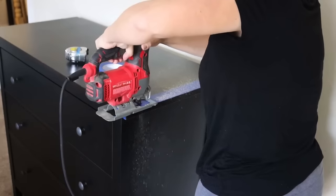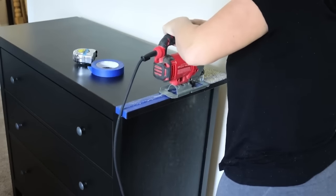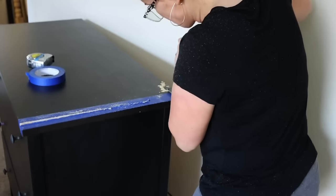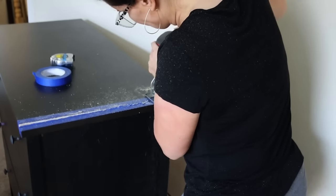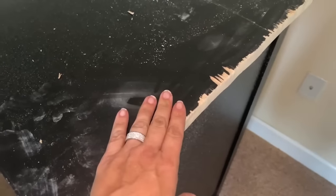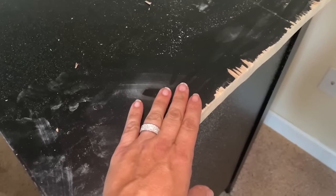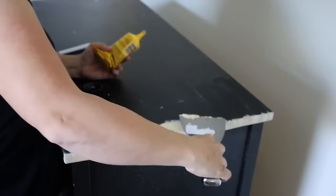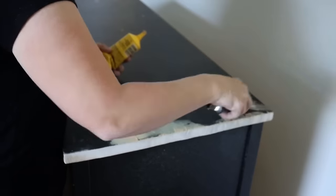I decided to trim off about an inch on either side to make it look more proportional. I took some painter's tape and used that as a guide to cut off the excess on the edges. A circular saw would work a little easier, but I used a jigsaw because it was quick and easy. It did chip up some of the wood, so I went back in and sanded down the unevenness, then added some wood putty and let that dry.